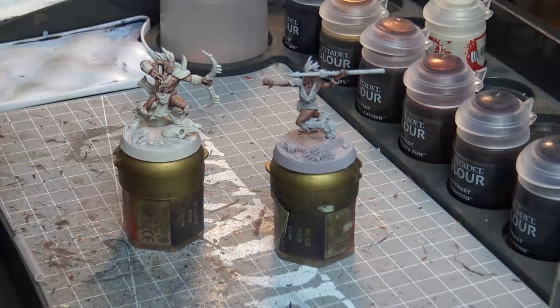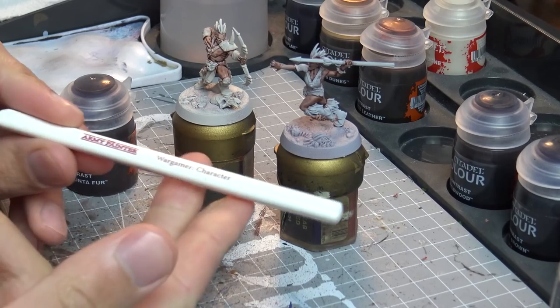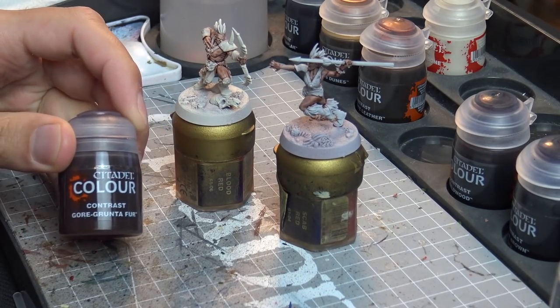Hi guys, welcome back to TNG Productions. My name is Tom and I'm back with another painting video on the Citadel Contrast Paint Range. Today we're going to be looking at the quite popular brown coloured neutral tones, because they're supposed to be like the MVP paints of this set.